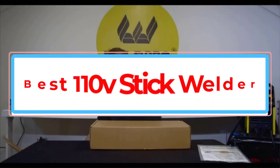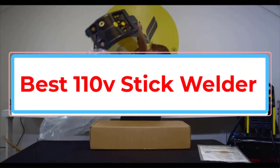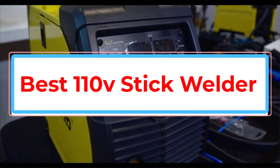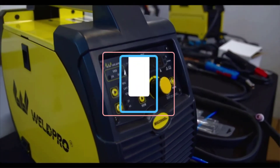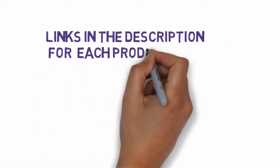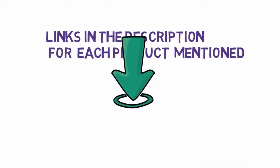Are you looking for the best 110V stick welder? In this video we will look at some of the best 110V stick welders on the market. Before we get started, we have included links in the description, so make sure you check those out to see which one is in your budget range.